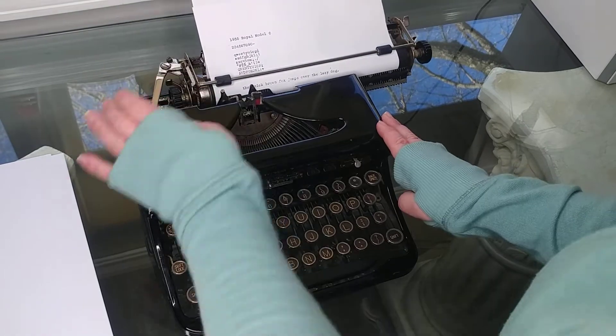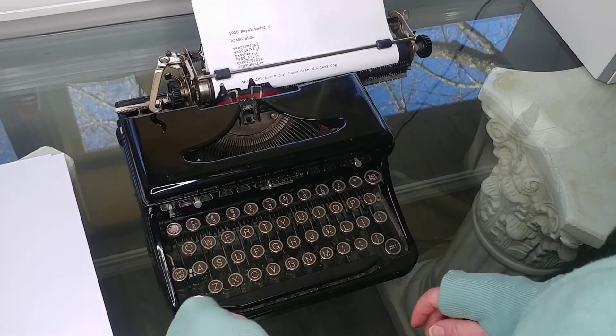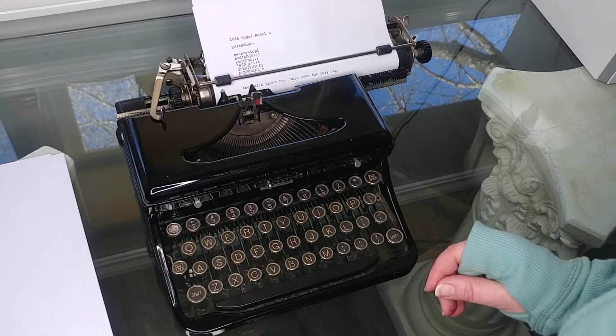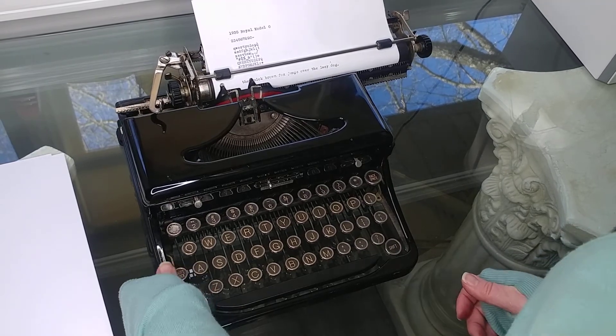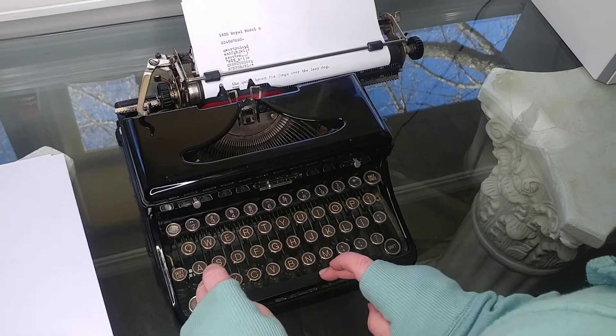The shift lock — I was pushing it the wrong way. The shift lock goes back, not forward. On many shift locks, when you press forward it locks it, but not this one — you push down and back. That's why I was having trouble with it; I was not pushing it back.